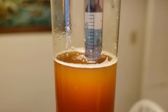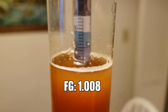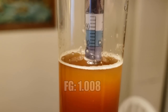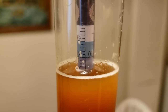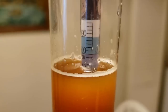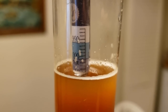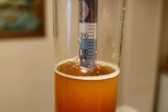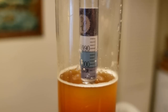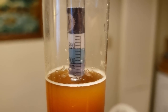Our final gravity came in at about 1.008, so it got pretty dry, which puts this somewhere north of 8% ABV — pretty crazy. I'm going to go ahead and package this sometime this week. I'm not going to rush it at all because it's a high alcohol beer and needs some time to mellow out before I start the conditioning process.